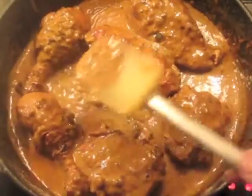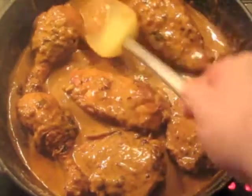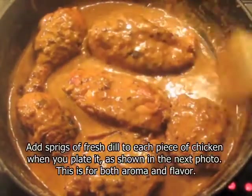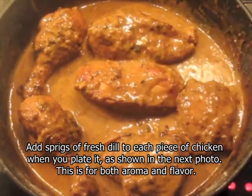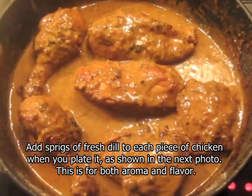In about fifteen minutes, this is the consistency that you have. This is good. You should have prepared the buttered noodles during this period. And we're ready to plate it.